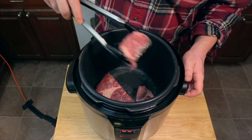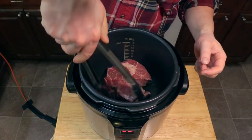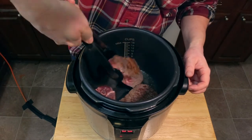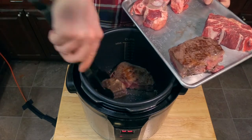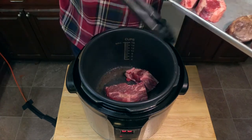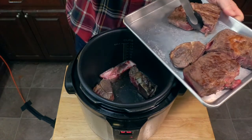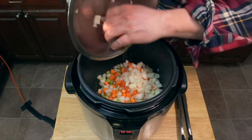Not quite there yet — we're going to let it go a little bit longer. Now that's more like it. Turn them over so we can get nice browning on all sides. Now we're going to remove our first batch of meat onto the tray and put the next batch down. We're going to make sure we brown these bones too.